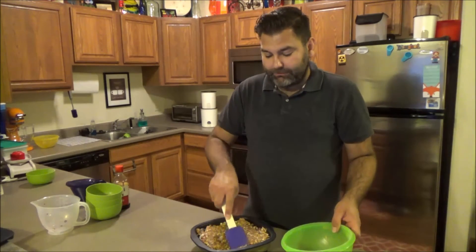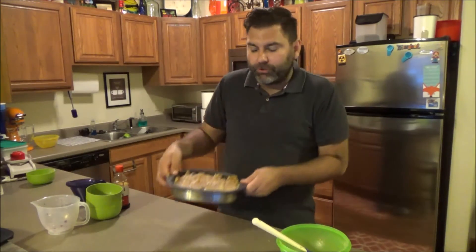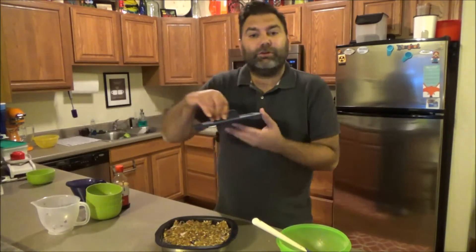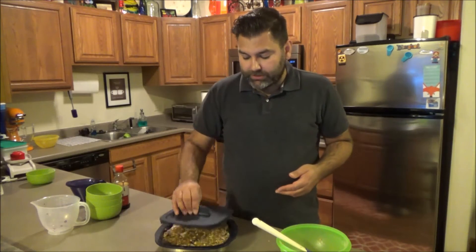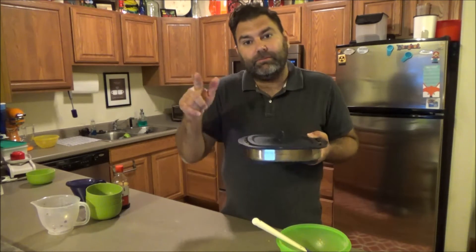When it comes to sweets in my house, I need all the sugar I can get! Look how easy that was — I just dumped it all in the Micro Pro Grill. I'm putting the cover on the casserole setting — there's the casserole setting and the grill setting — and throwing it in the microwave for 15 minutes.